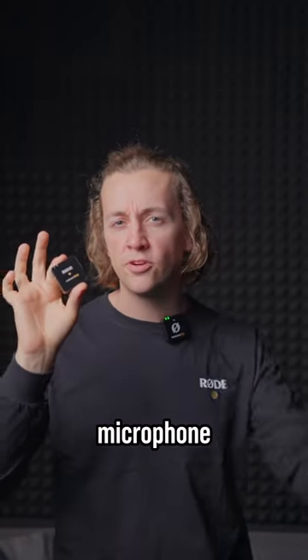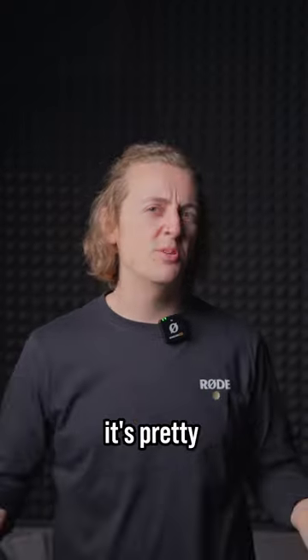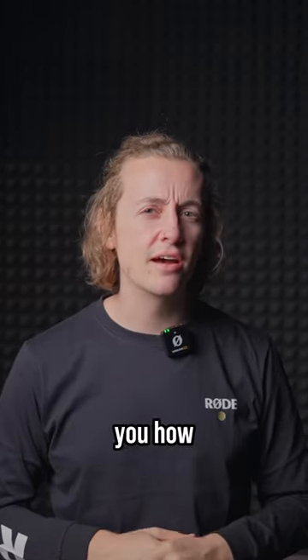Did you know you could pair an additional microphone to your Wireless ME? Crazy, right? That's three microphones. It's pretty simple to do as well. Let's show you how.